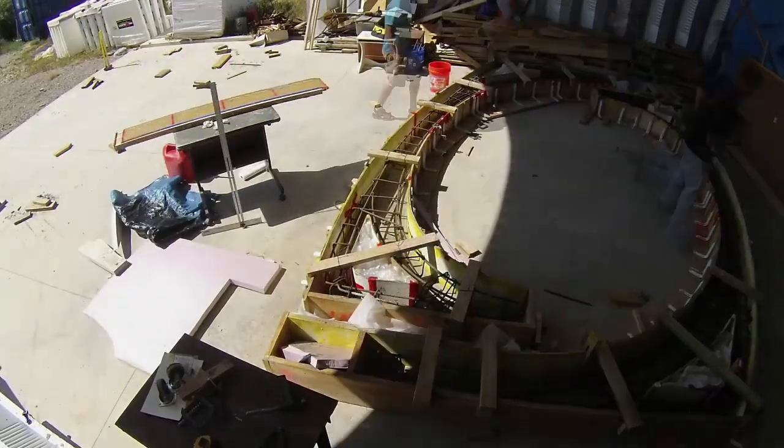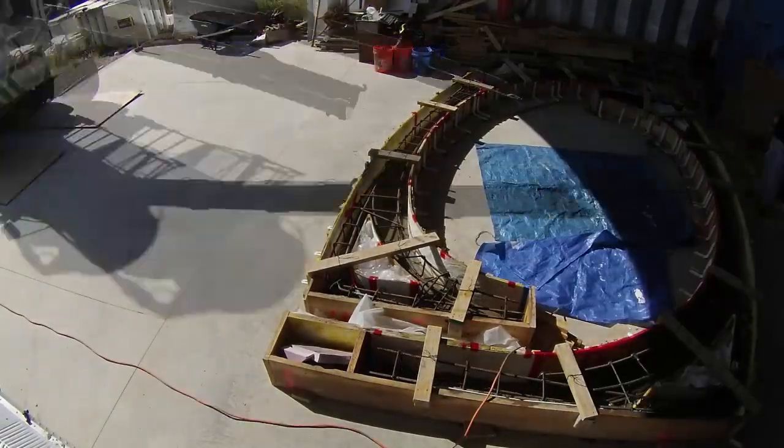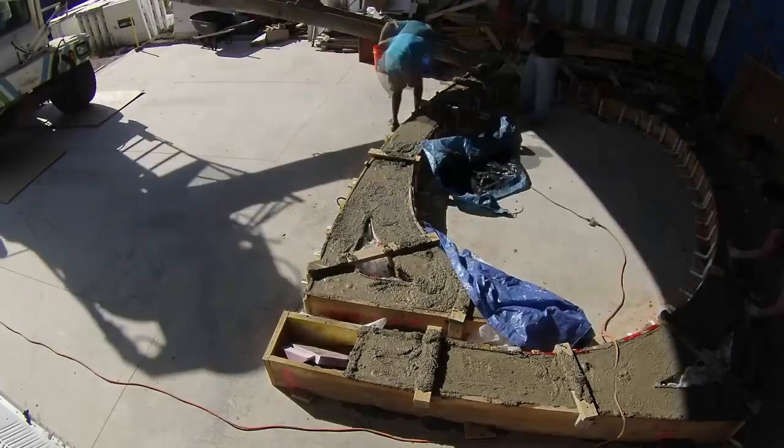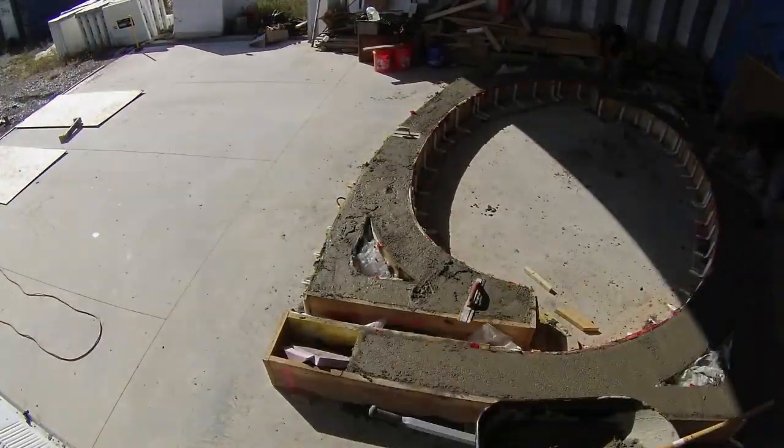For this next pour day, I had no more other reasons to have a pump truck out, so I decided I would just have a mixed truck out. The truck turned out to be just a few inches shorter than the Quonset hut, and the driver was able to pour all the concrete directly into the mold. No buckets or wheelbarrows necessary, and it was the easiest pour yet.